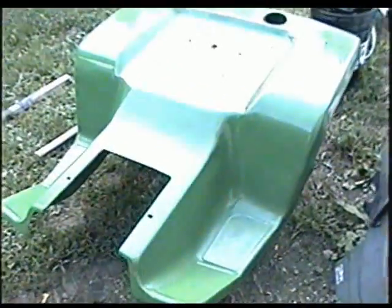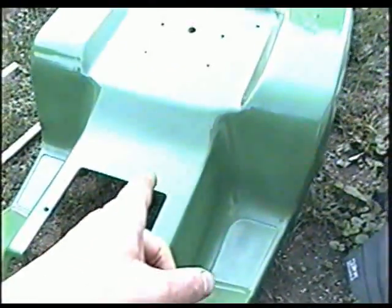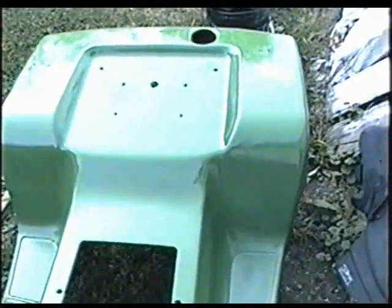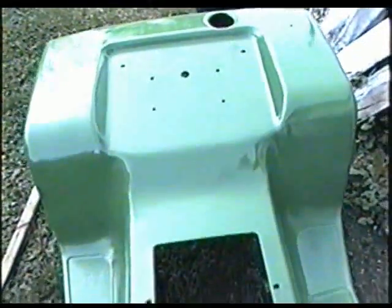Done the first coat on the fenders. This took a whole can of John Deere green paint to do this. Again, be careful not to go too heavy because you don't want drips.